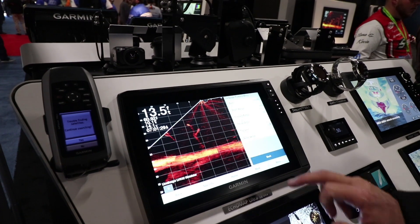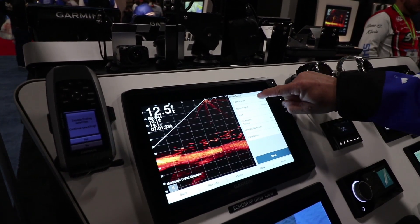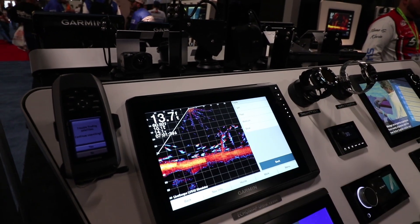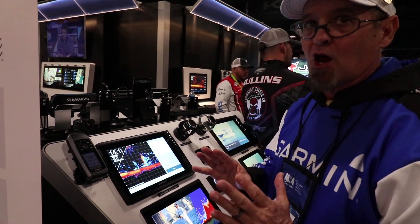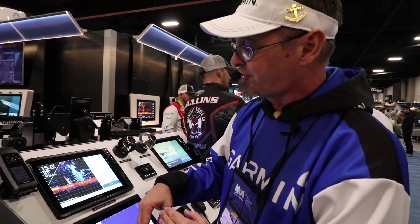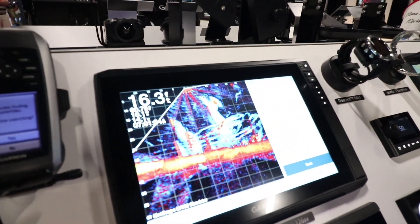You can also go into your menu for a more advanced setup — go to sonar setup, appearance, and we have what we call trails. You can turn your trails on and this will leave a little blue line. As those fish swim, you can follow them to see which direction they're heading. This is really helpful in grass or cover — when those fish dive down, you can actually follow them into the grass and see which way they're swimming.